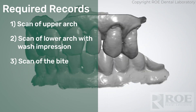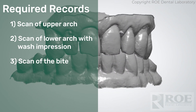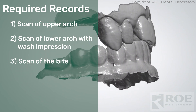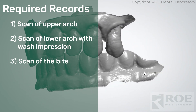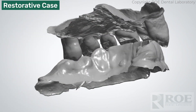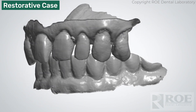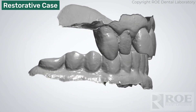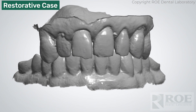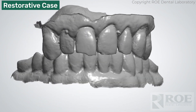These are upper and lower scans of the complete arch. This case is a lower hybrid and just upper natural teeth, so the lower is what we're going to replace. The doctor scanned the teeth and just scanned the tissue part of the prosthesis on the lower. We basically just need to be able to orient other files into this bite — that's the first scan the doctor took.